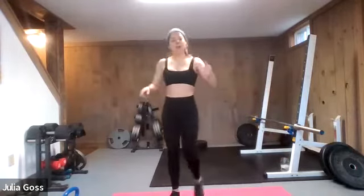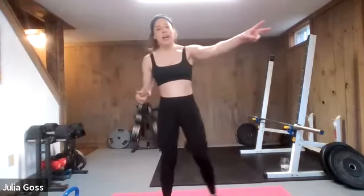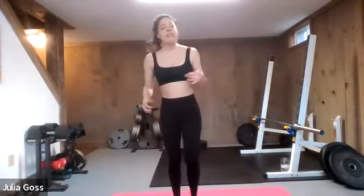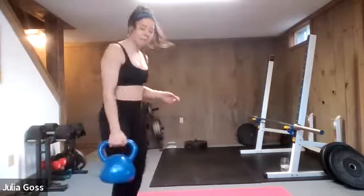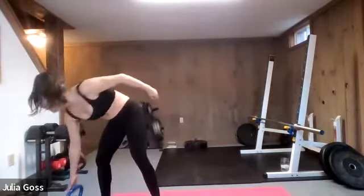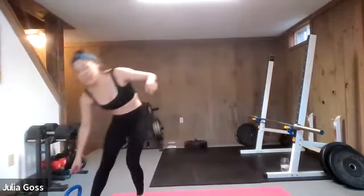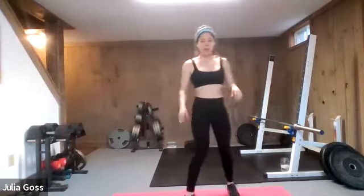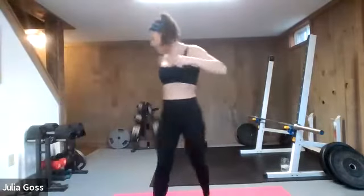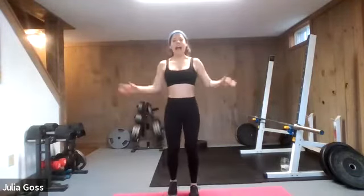Breathing a little bit harder — we're going to push right on into circuit two. We're going to play the same game: two cardio into two strength. We're going to go high knees, then skaters, then our strength is going to be a row — single arm, starting with the right, left hand supports on the thigh. Make sure you have some space, especially when we get to those skaters. High knees first. In four, in three — high knees here — two and one, let's go.